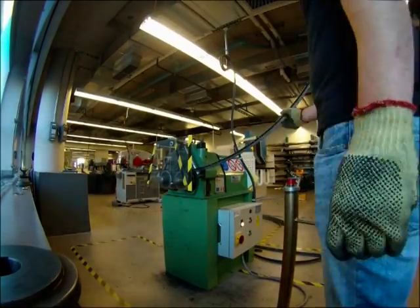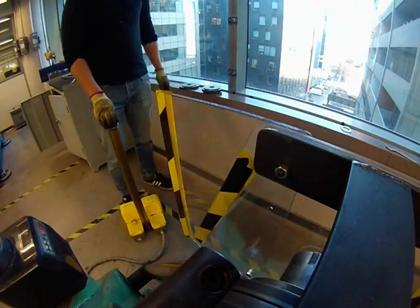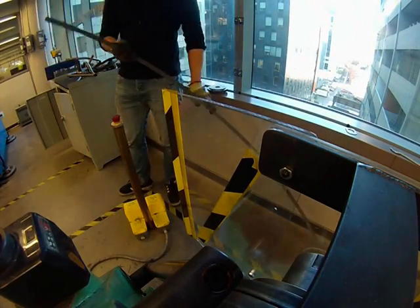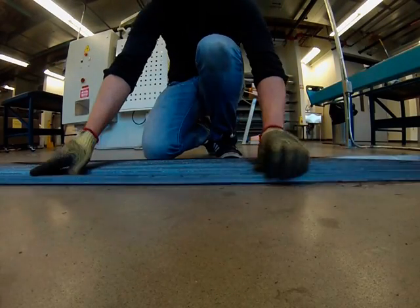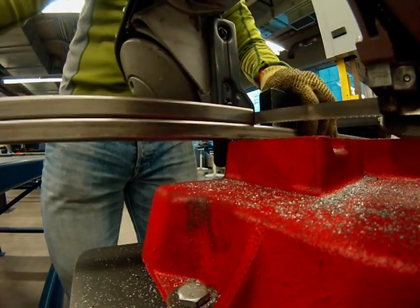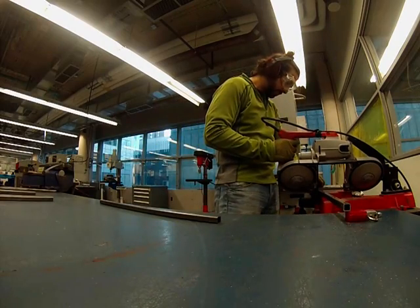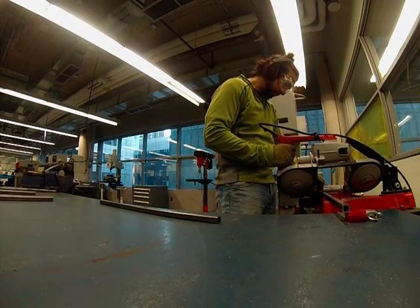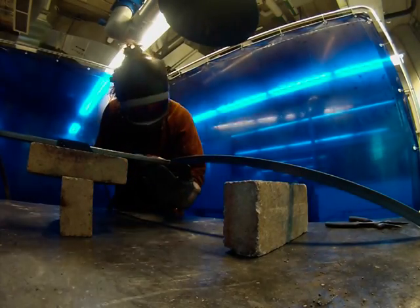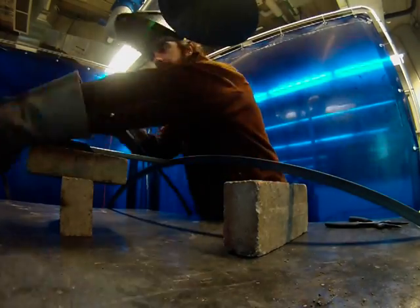I started out by bending three-quarter inch angle iron in the metal shop. When bending several pieces that need to be the same shape I like to lay them all out on the floor to compare them. Next up I cut several sections of half-inch square tubing. Then I welded together the square tubing with the bent angle iron.